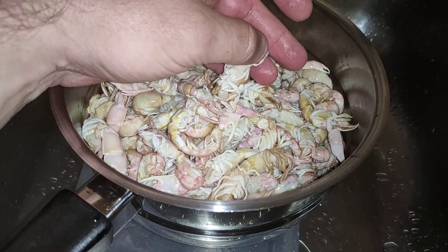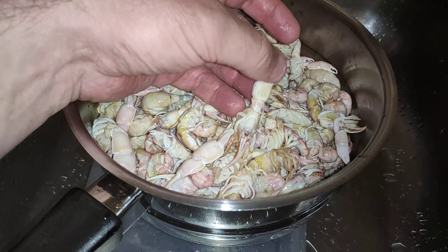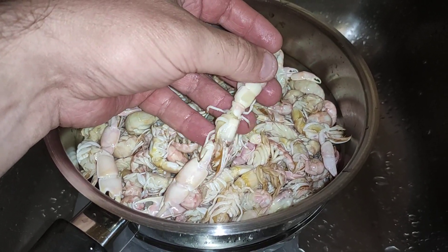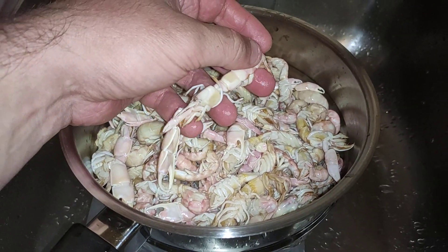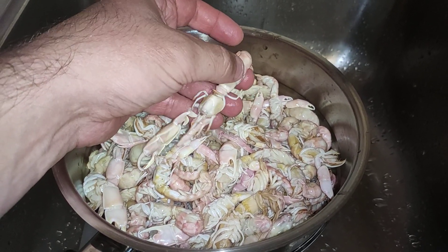I can't pump nippers where I am — I've just moved to a new town, so I went to my old hunting grounds to get these guys. Apparently where I've moved to, they're pretty scarce. You can get them in a boat apparently, but I haven't got a boat.